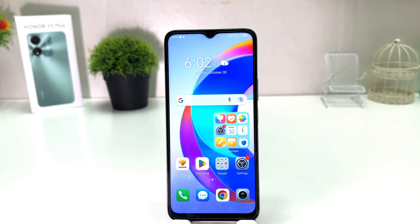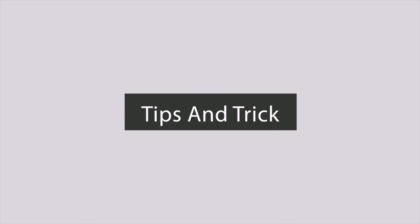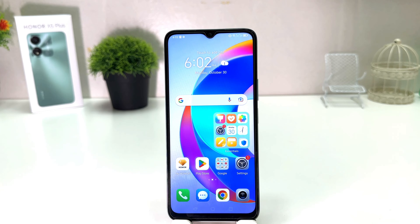Hello and welcome back to my another tutorial. In this tutorial, I am going to share with you how to take a screenshot in your Honor XY Plus. You might have recently bought this Honor XY Plus and you are wondering how to take a screenshot.